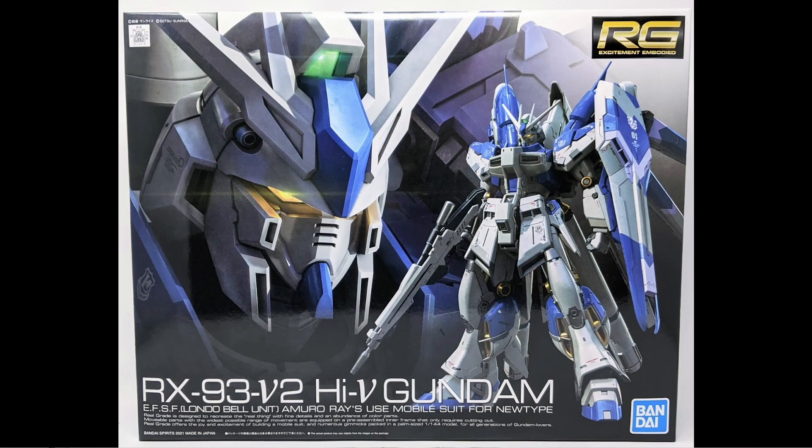Hello there, Gunpla fans of YouTube. It's time for another Gunpla review, unscripted. And today I'm taking a look at probably the most popular, or at least one of the most popular kits of 2021.